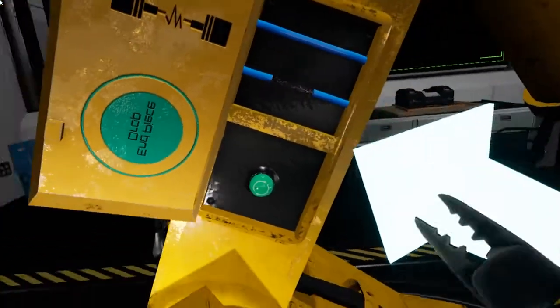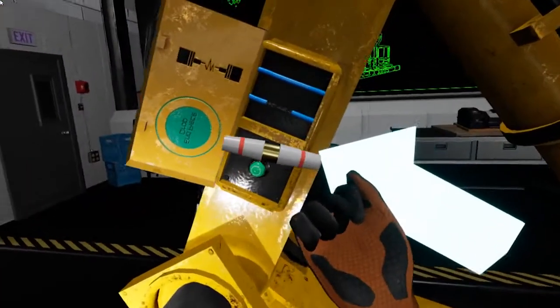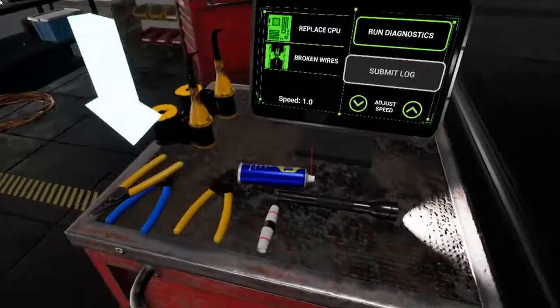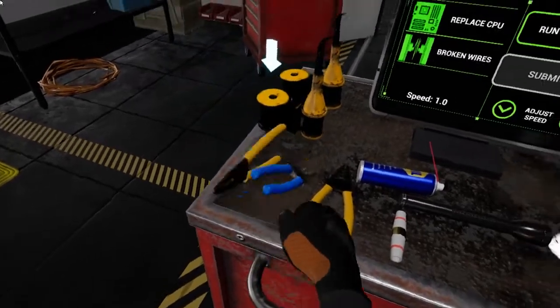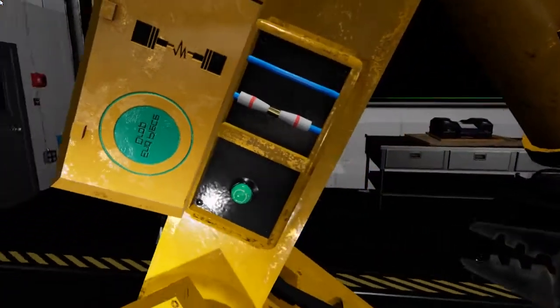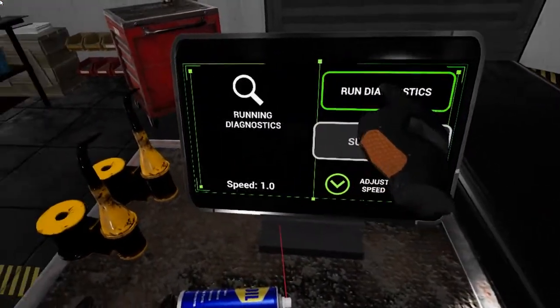Next, grab a wire connector and use it to attach the two ends of the wire together. Perfect, we're almost done here. Grab the blue wire crimpers and crimp the connector to secure it to the wires. I think we got it. Use your monitor to run diagnostics on the robot to see if we fixed the issue.